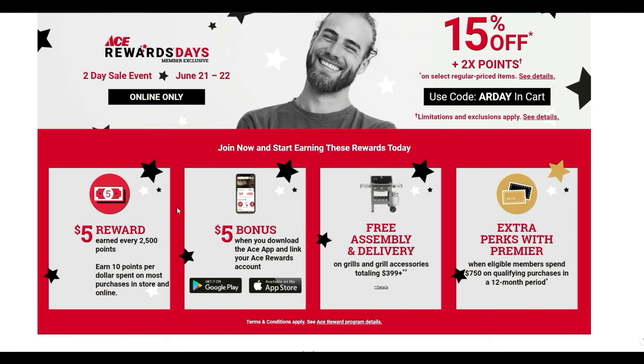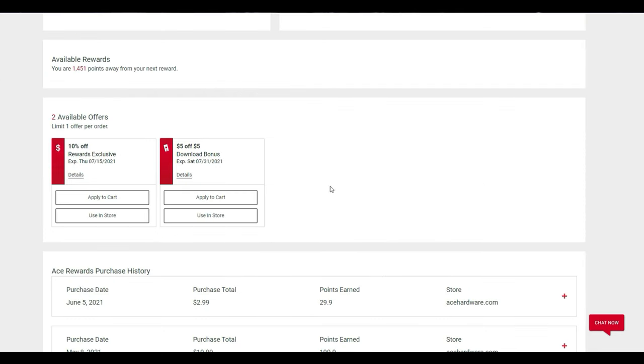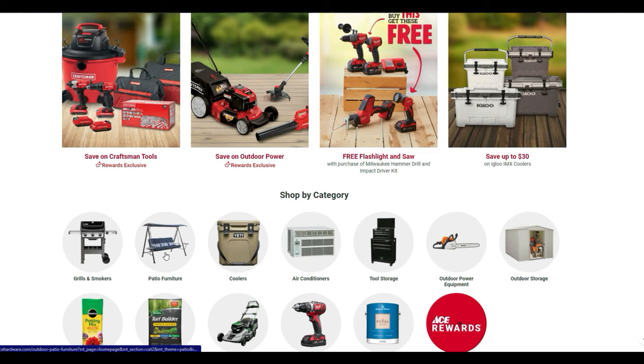Make sure you download the ACE app today. When you download it and log into your member rewards account, you get five dollars just for being logged in. I have it myself — I have a reward exclusive through 7/15 and five dollars off with my bonus rewards just because I have them logged into the app.